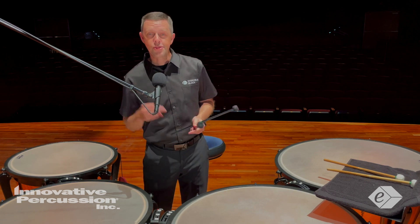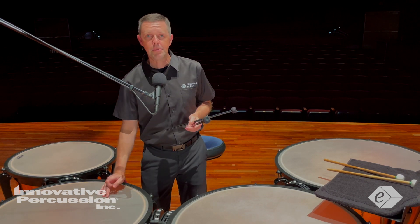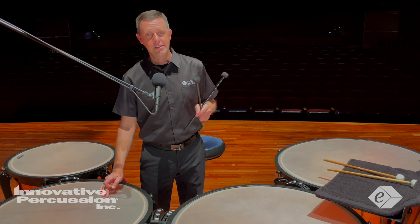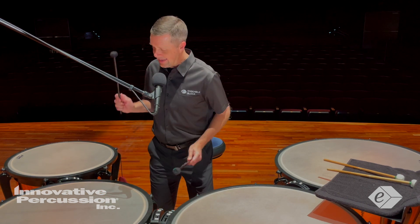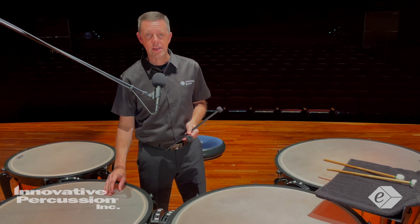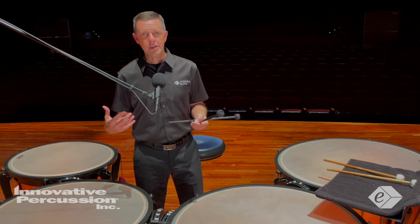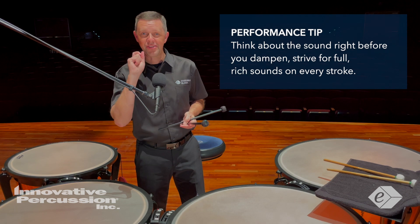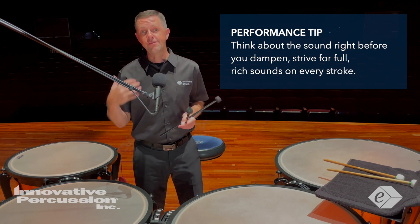Don't let the mallet head end up too close to the center of the head — you want to make sure your playing area is always consistent. When thinking about dampening, always think about the sound right before you dampen, so you always strive for full, rich sounds on every stroke.